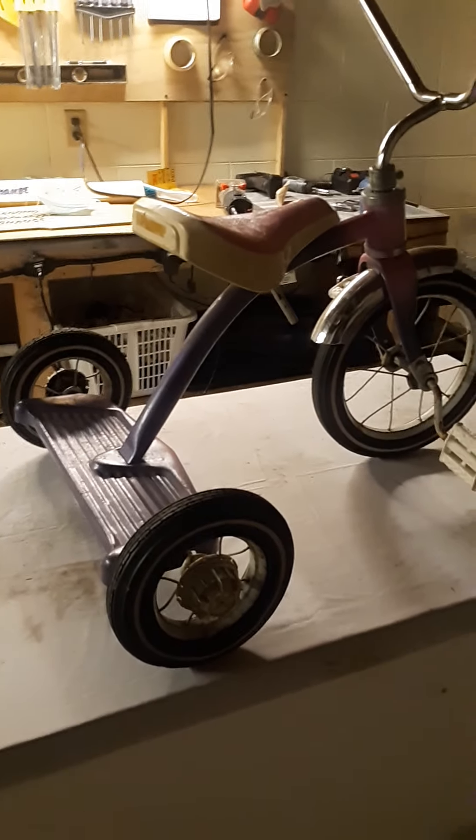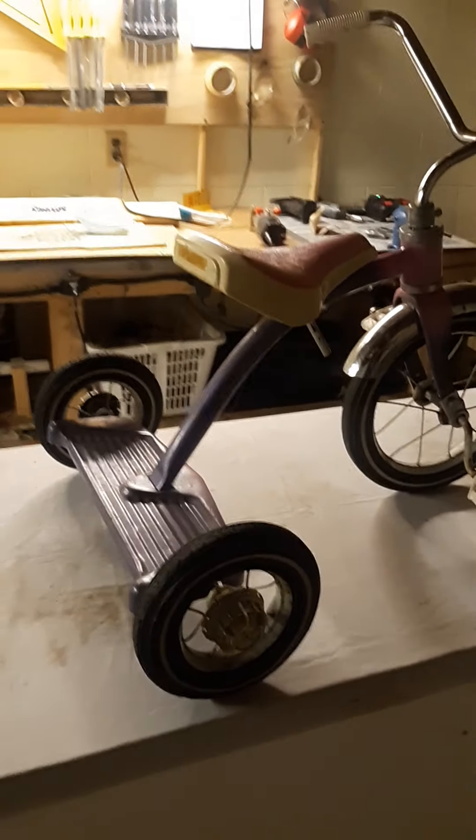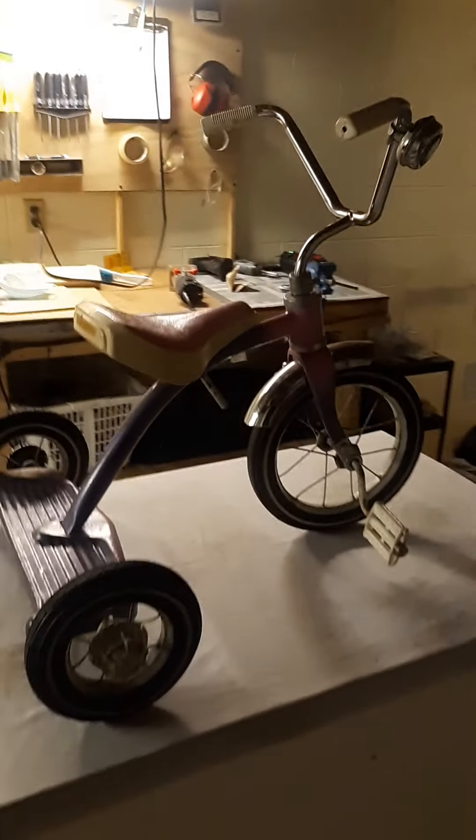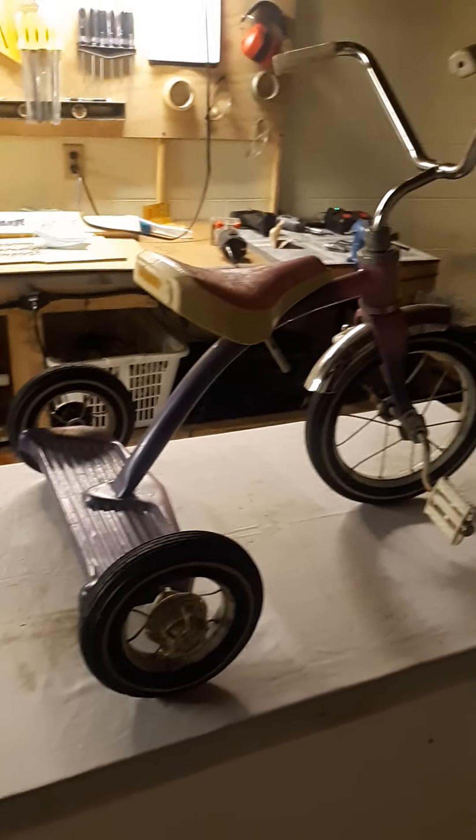Welcome to Second Chance Garage Basement Edition. I was at a store and I found this tricycle — an actual little kid's tricycle.